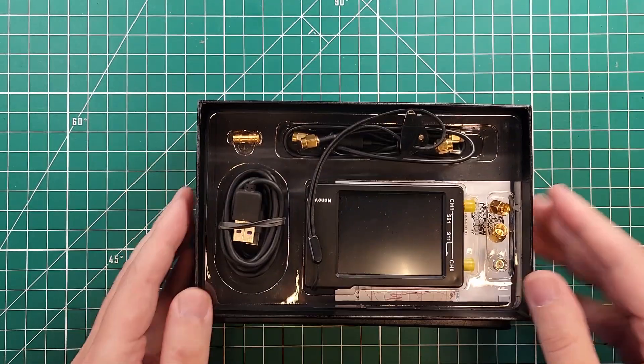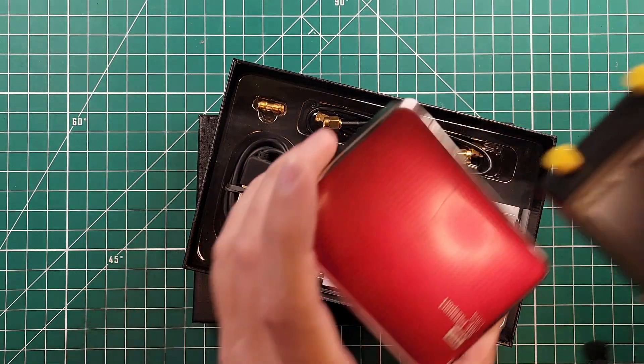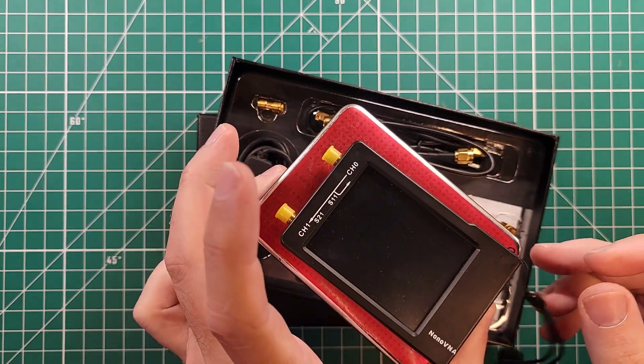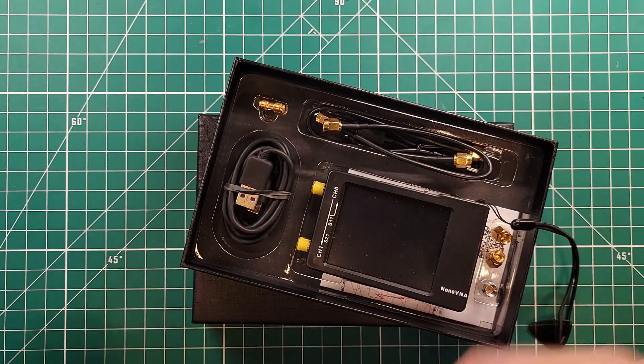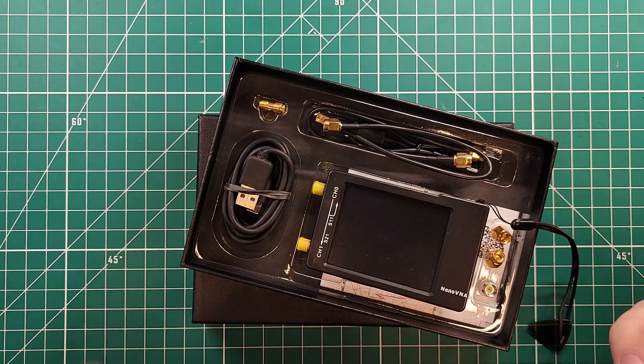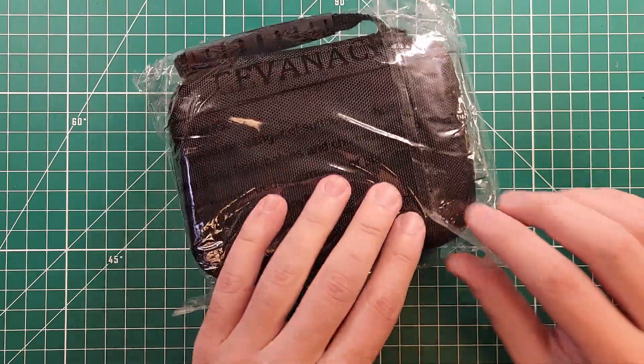One of the things I noticed about these is that they are almost the size of a traditional portable hard drive, and I know they make portable hard drive cases. So let's put two and two together, because you know I love me some storage. So what I got is this — let's see if it works.